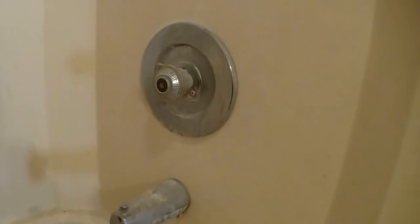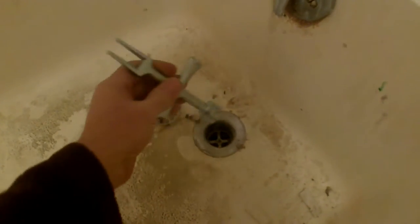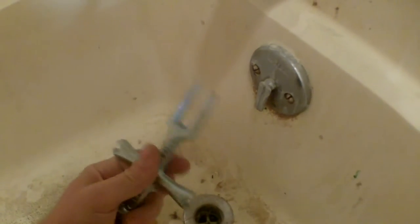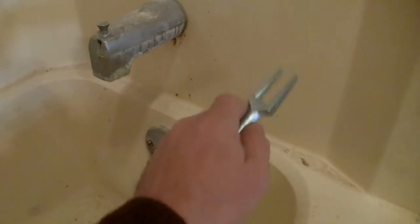We're going to go ahead and remove the shower surround and tub unit. First and foremost I need to take off the handle and the trim kit, pull out the spout, and the overflow and trip lever. I need to pull the drain out using a spud wrench — it's a unique tool to get down in there. Then I'm going to take the saw-zall and cut all the way around here to separate the top from the tub, and hopefully get it out in one piece.